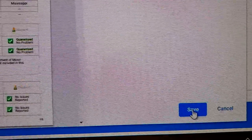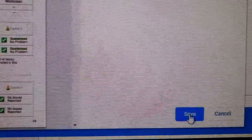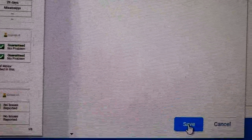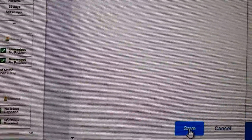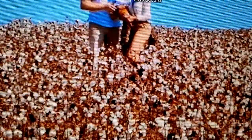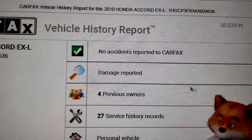Once you save that, it's going to go to your default folder wherever you have it set to be on your computer. So once you get there you can navigate to that folder and pull it up, and it's going to look something like this on your PDF.